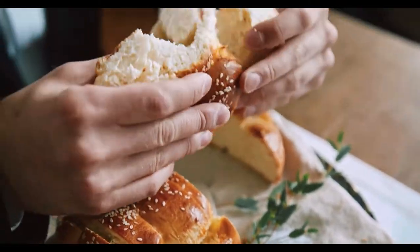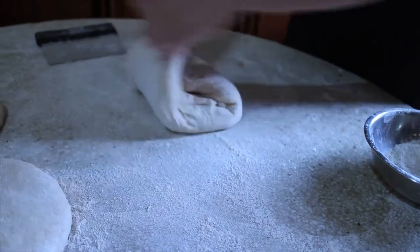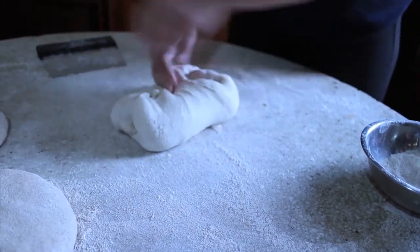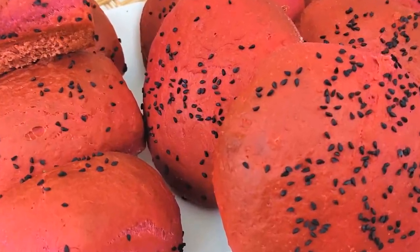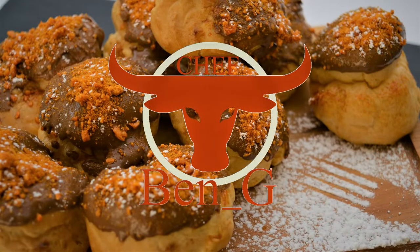Bread has a significance beyond mere nutrition in many cultures in the Western world and greater Middle East, because of its history and contemporary importance as well as significant religious symbolisms. Bread can also be adapted to put a different take on dishes, and in this video I'll be showing you how to make beetroot bread, which not only is vegan but will complement a dish that would otherwise be served with traditional bread.